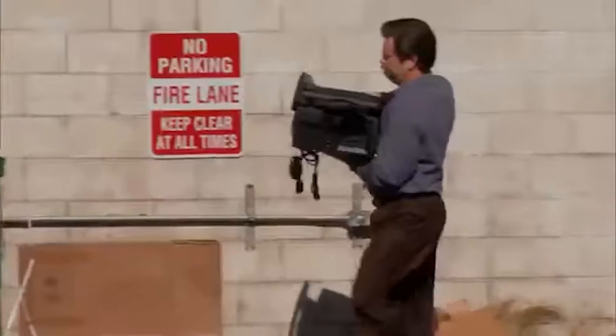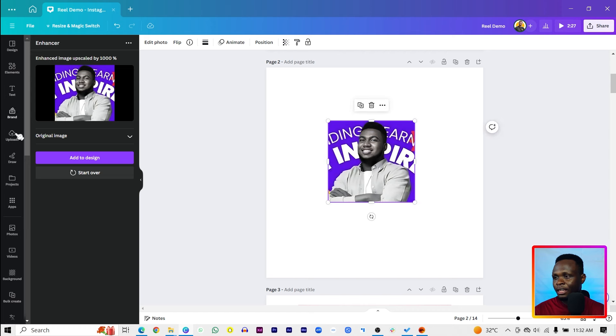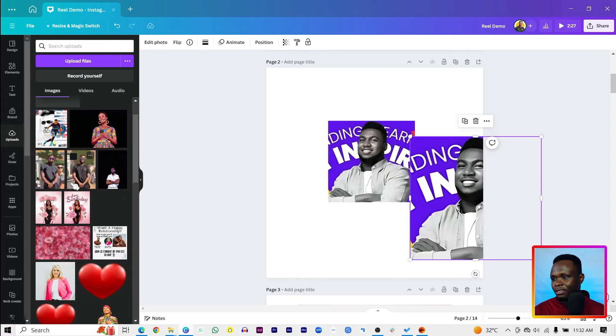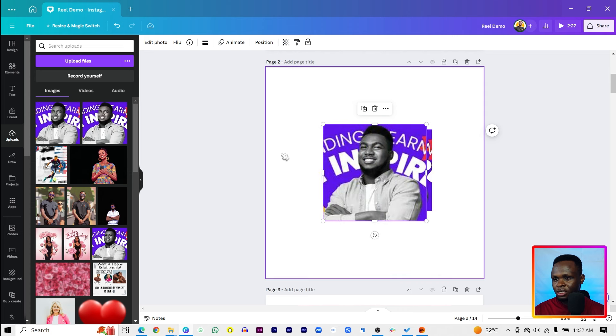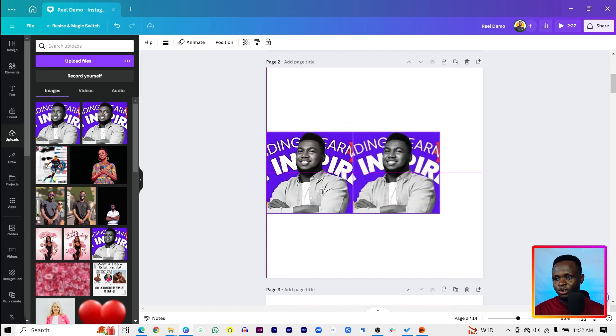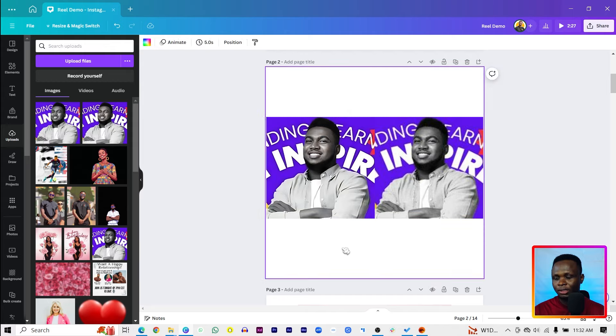One thing to keep in mind is that if your image is terrible, these tools might not do much good, but it's useful to know them for when you need them. Now, this is our enhanced image — and if I put the original image side by side, we can really see the difference. It's done a lot of work on the image — this is actually beautiful.